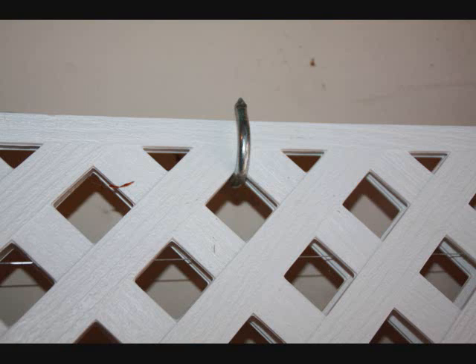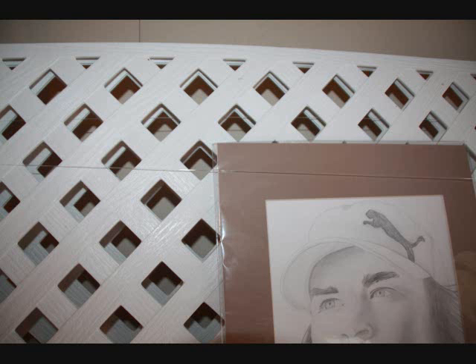What I wound up doing was buying the lattice caps for wooden lattice — you can see here — and turned them upside down. I painted them and mounted them right on the lattice panel with zip ties. The pictures fit neatly on those slots, and I used a little bit of fishing line monofilament across the top to prevent them flying in the wind.